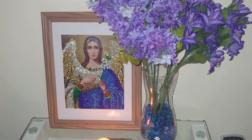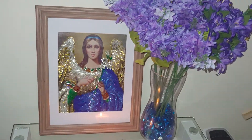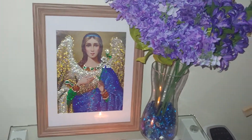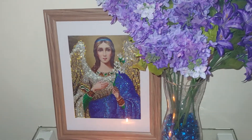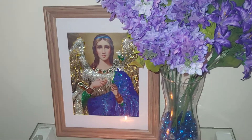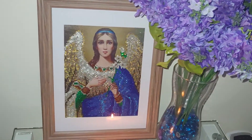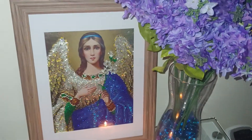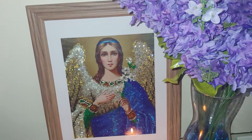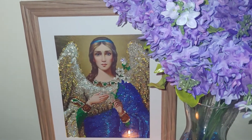I completed it about a year or two ago. This angel was purchased from AliExpress, and I was bead-stitching it while I was on a business trip in South Carolina.